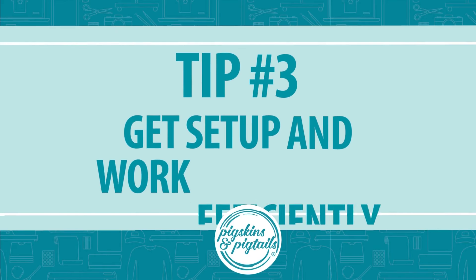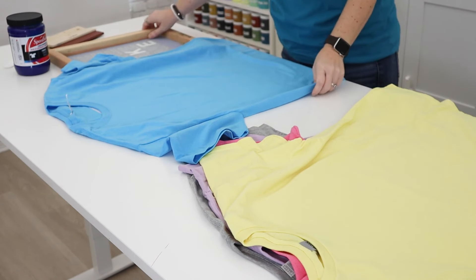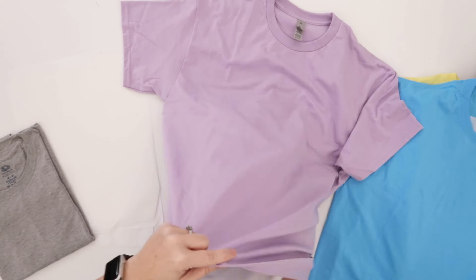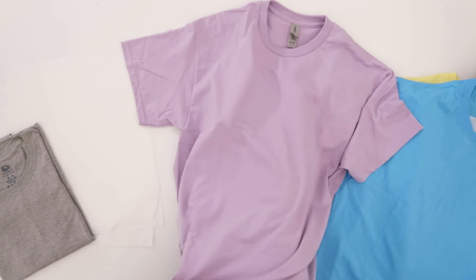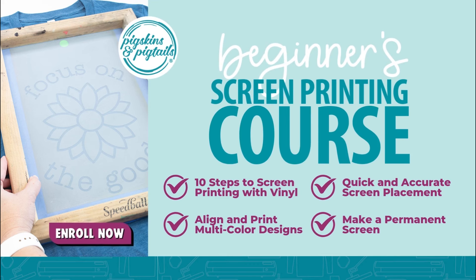Number three: get set up and work efficiently. Have all your shirts lined up and ready with all the supplies you need close by. If you're printing on your table, put parchment paper inside all of your shirts ahead of time. Check out the section in my beginner's course that talks about accurate screen placement — this trick will help speed up your process of lining up the screen on each shirt.